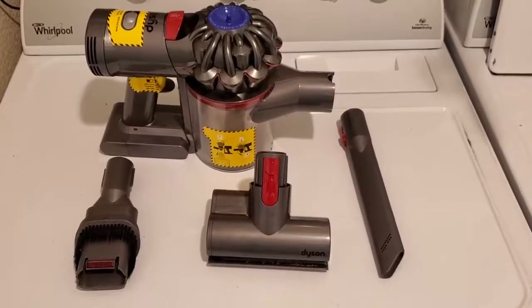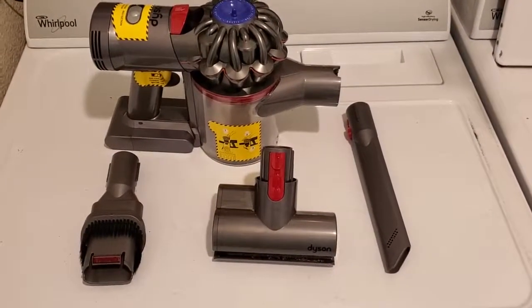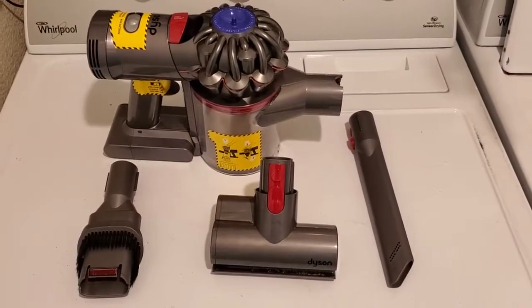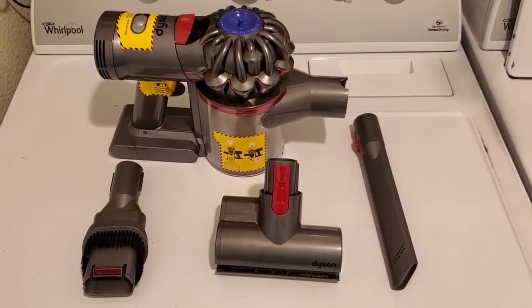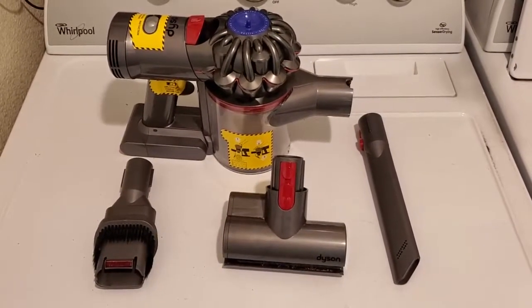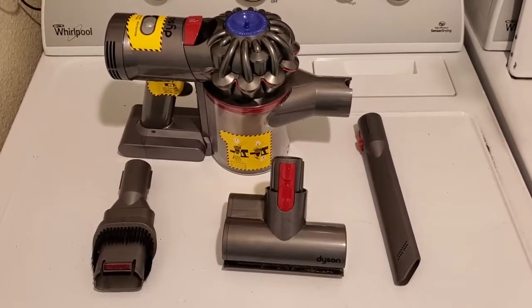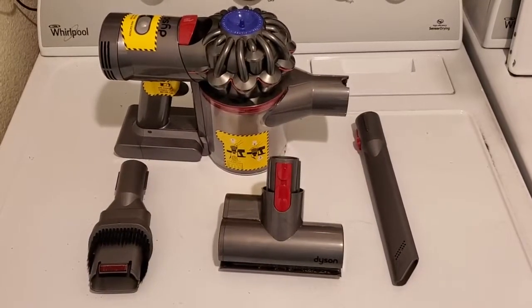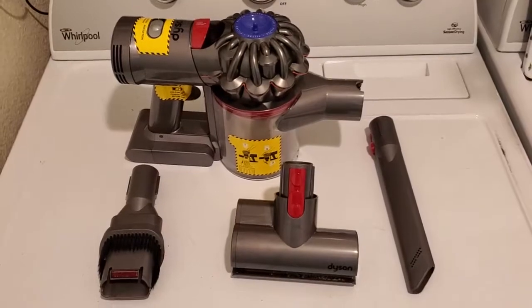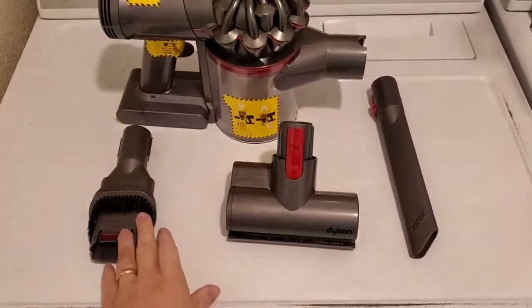I'm Tom from Do-It-Yourself Home Automation and this is a look at the different attachments for the Dyson V7 Trigger vacuum. I've shown in other videos that I love the V7 Trigger because it's a really powerful handheld vacuum from Dyson you can get for a lot less than the top-of-the-line current models — it goes for about $200.